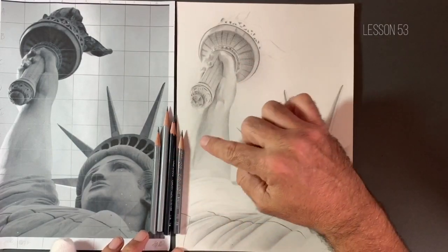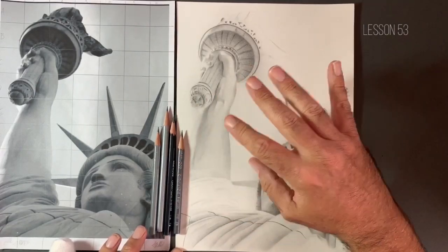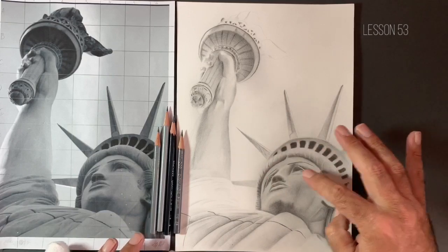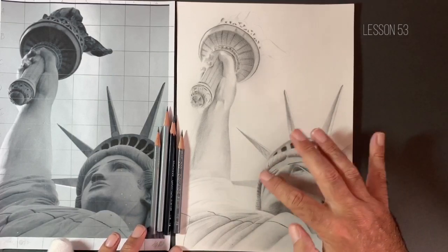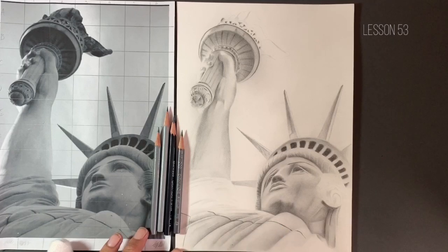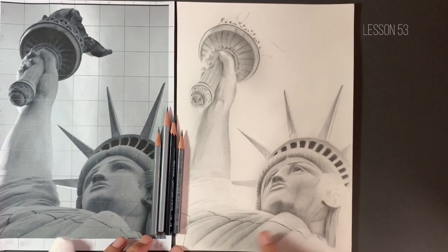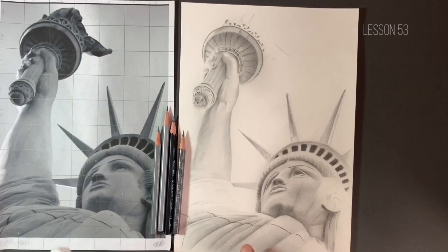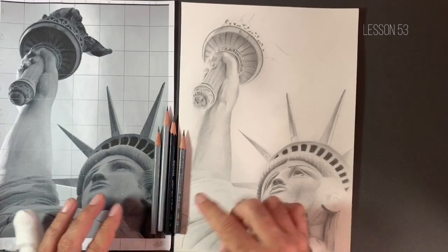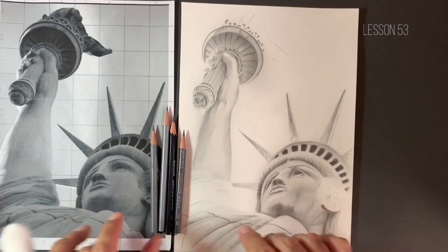We're going to be using our 7B for that, a combination of 2B and 7B, maybe a bit of HB in there. And also in these very dark areas, so around the nose, the eyes and these sort of portholes as well. We'll try and also add a little bit more of the 2B in some of the darker areas on the robe itself. I've freshened up our kneaded eraser. We're going to be using 2B, 7B, 2H and obviously my HB as well.